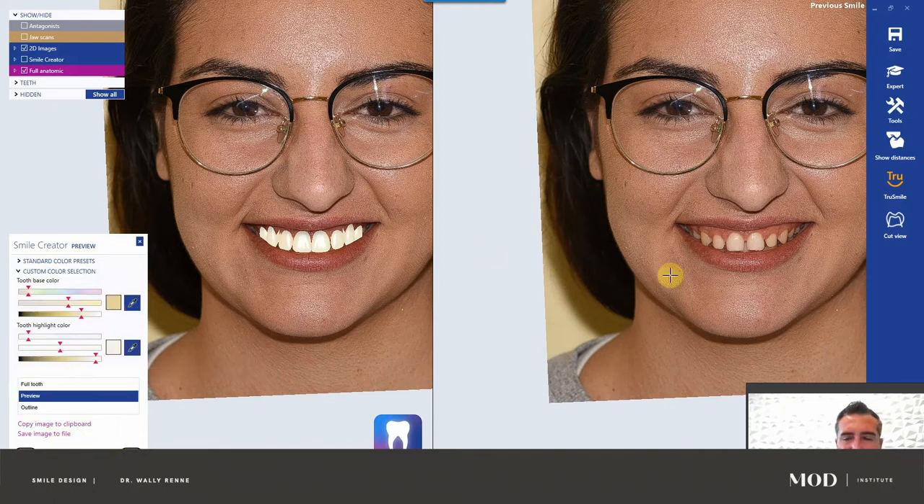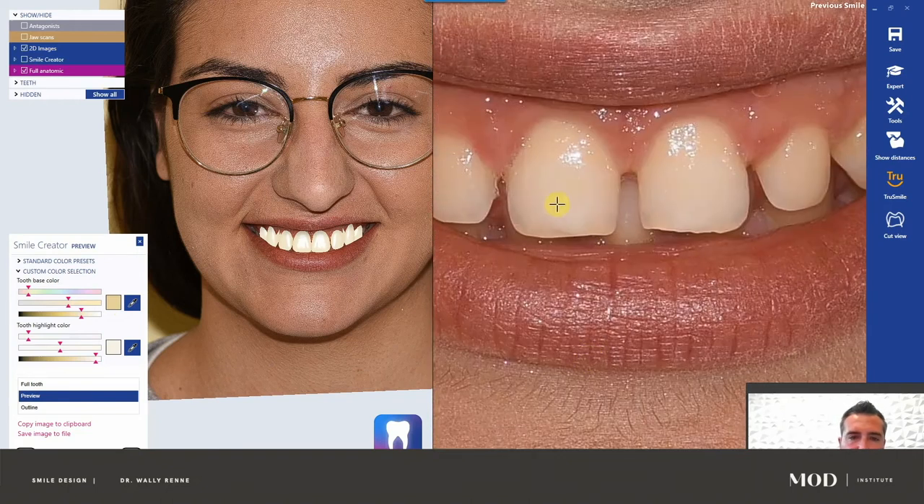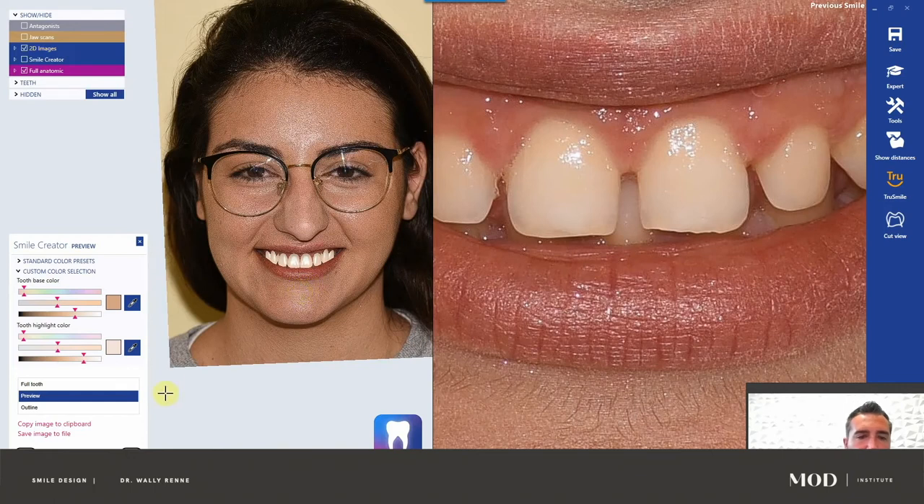I don't like how weird and yellowy it looks, so I'm going to use custom color selection. With custom color selection, it asks you to find the highlight and the lowlight, the base color — click the dropper. You want that to be something kind of dark for lowlight, and something bright for highlight. Then you could change the chroma intensity, alter the amount of yellow, the amount of chroma, change the value. The relative brightness is down here, chroma is up here, and this is your base color.